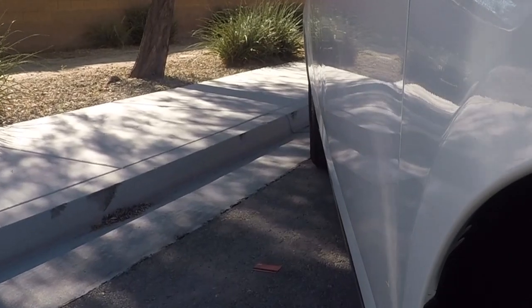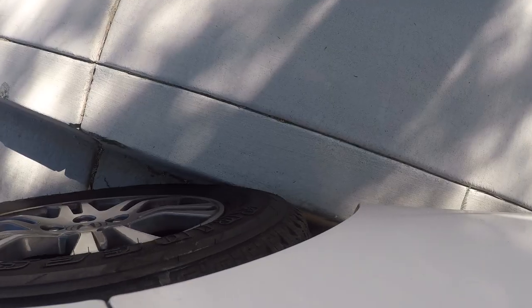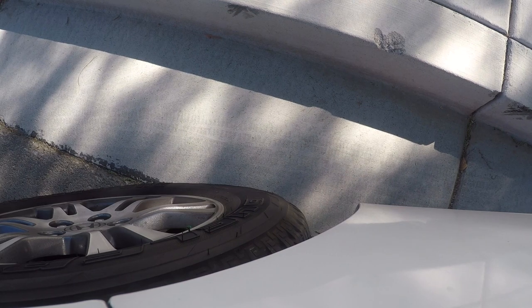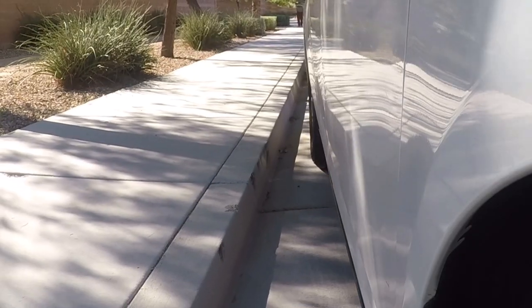So here we are. Contact the curb. Pull forward until we run over that seam where the concrete meets the asphalt. Turn the wheels, and now we're super close to the curb — if that's what you're looking for.